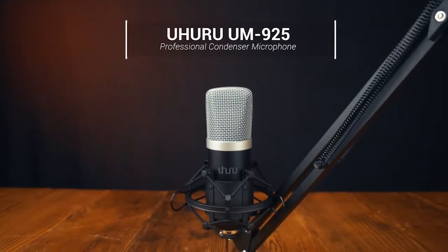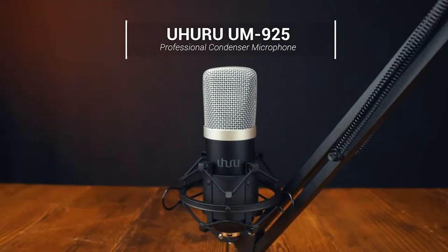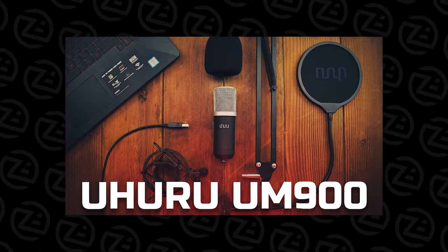The Auru UM925 is a professional USB microphone kit. Hold on — didn't you already review this mic? Well actually, it was its younger brother, the UM900.